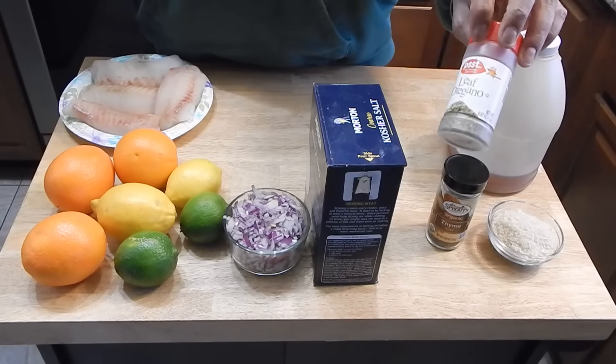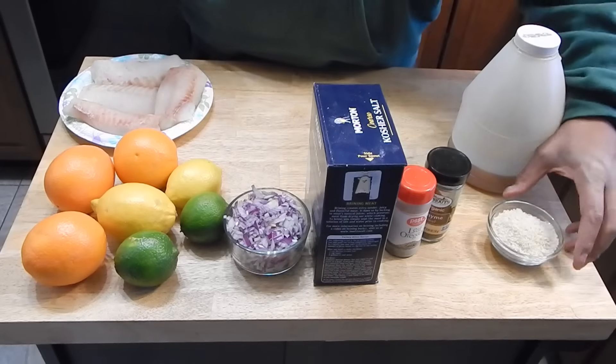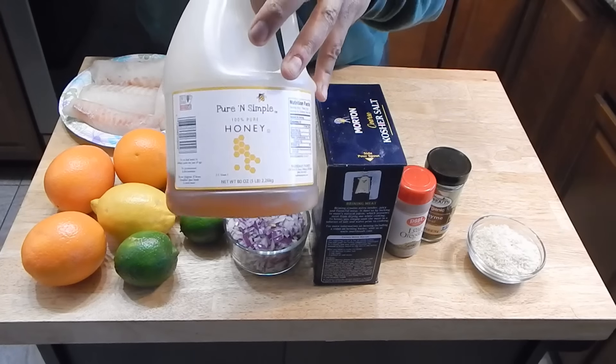We have some oregano and some thyme. Along with that, we're going to just lightly dust it with some panko breadcrumbs, and we're going to need about four ounces of honey.